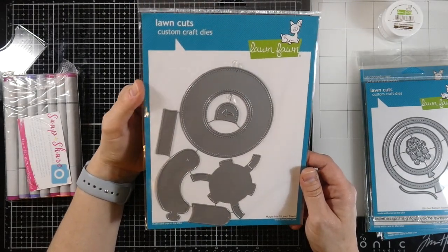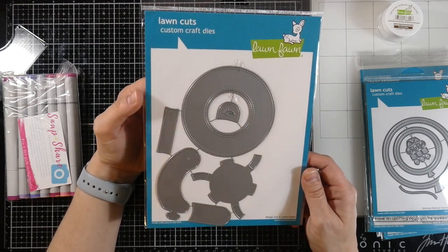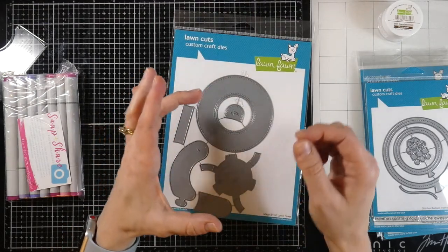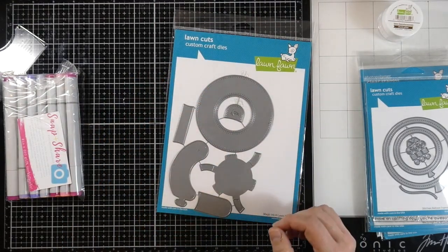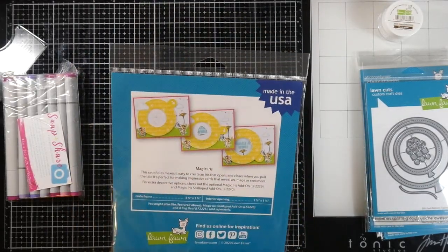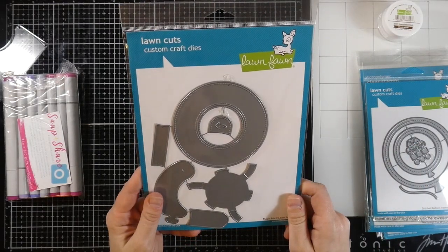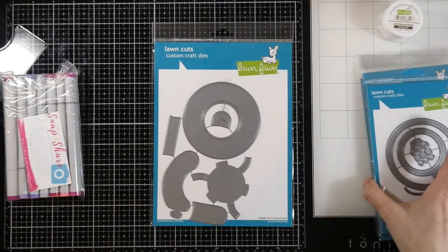This one I just could not resist — I had to get it. I want to make some cards with it. If you haven't seen any videos on this, keep an eye out because I'm definitely going to be doing this. It's so cute because it basically has like a little shutter on the front of your card. I'm very excited to give this one a try. There are some little add-ons with it, but budget-wise I just did this for now and maybe I'll grab the add-ons later.